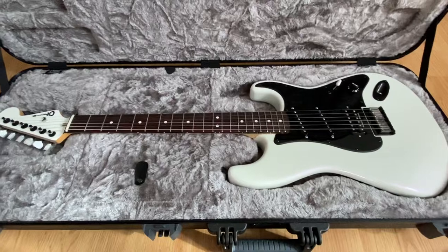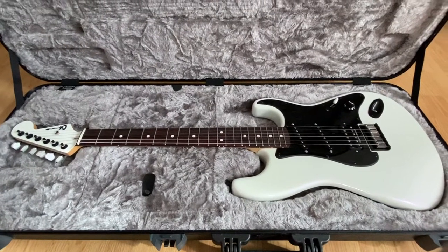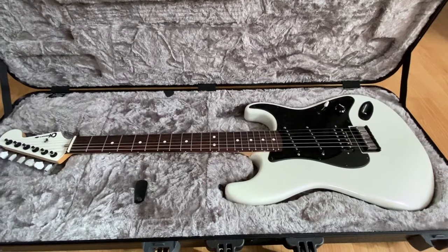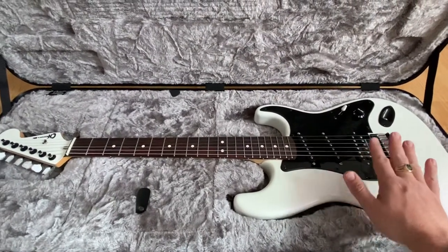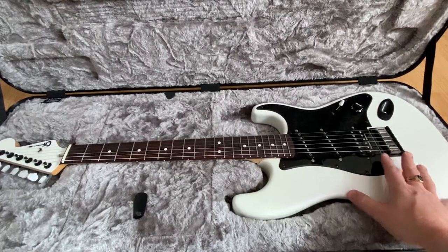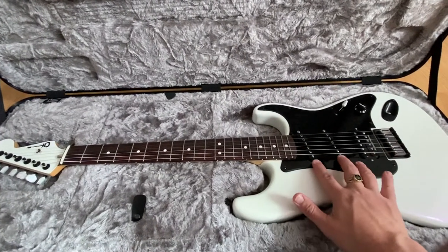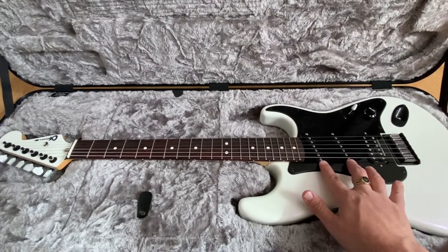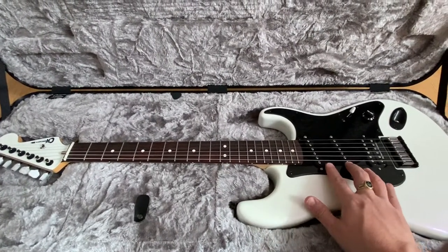How does the guitar play? Awesome — it's a Super Strat on steroids. How does it sound? Incredible. Great output from the JB. In this ash body it sounds phenomenal. These SDS-1s — word to the wise — they are not hum-canceling, but they are low noise, and they sound great.